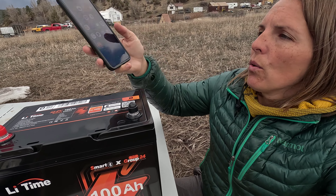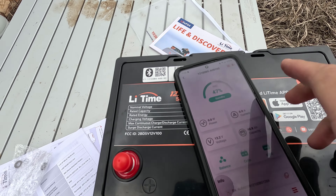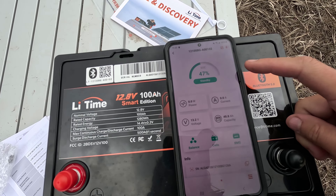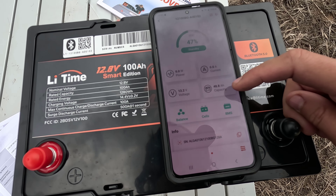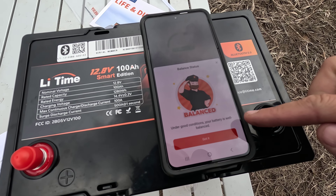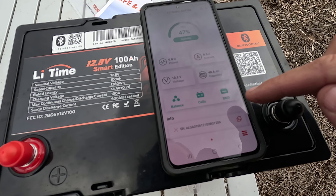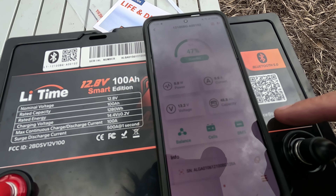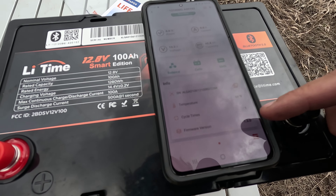It is the Li-Time Orange app, and I've already connected it. It's pretty self-explanatory — you just scan the QR code in the app or enable Bluetooth and have your phone scan for the device. You can see this battery is currently at 47% and is in standby, so we are not bringing in or using any power. It's got 48.8 amp-hour capacity. Under the balance section, the battery is well-balanced. Battery cells are functioning normal. The BMS — battery management system — is normal. If you had any red flags, it's a really quick point of reference. It also tells you the current temperature of the battery, the cycle time, and your firmware version so you can update that as well.